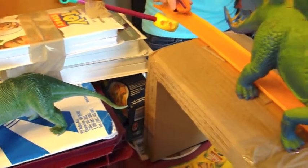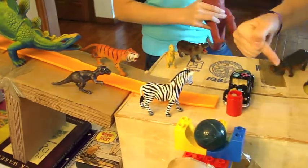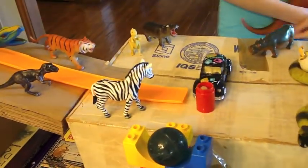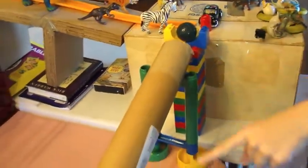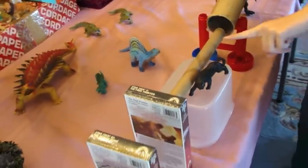And then after the wheel and axle goes down the inclined plane, it hits this stopper, which releases another wheel and axle, which in turn hits this stand, releasing the ball. And the ball rolls down this inclined plane tube.